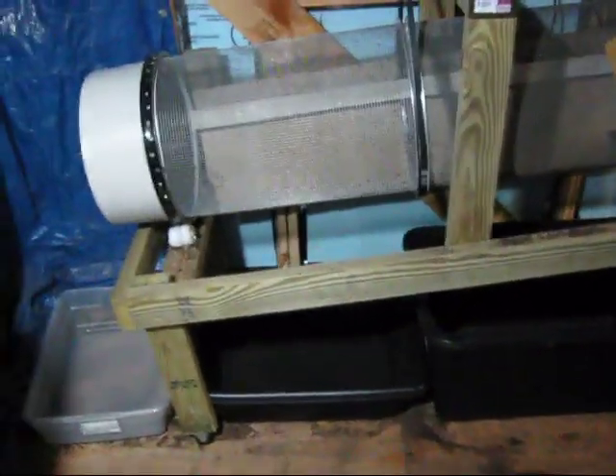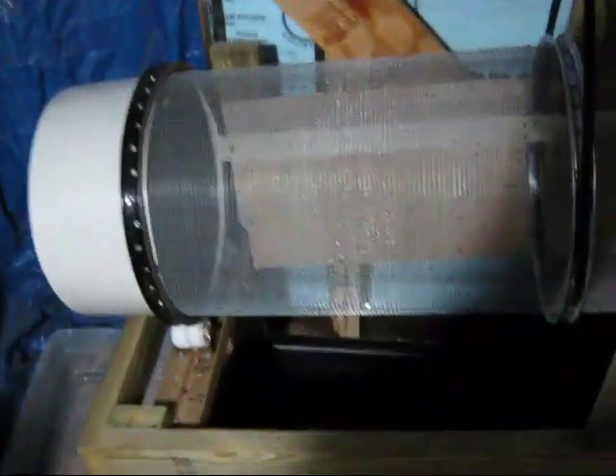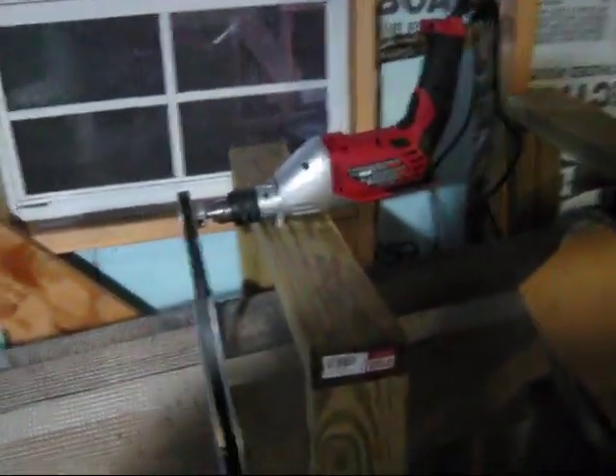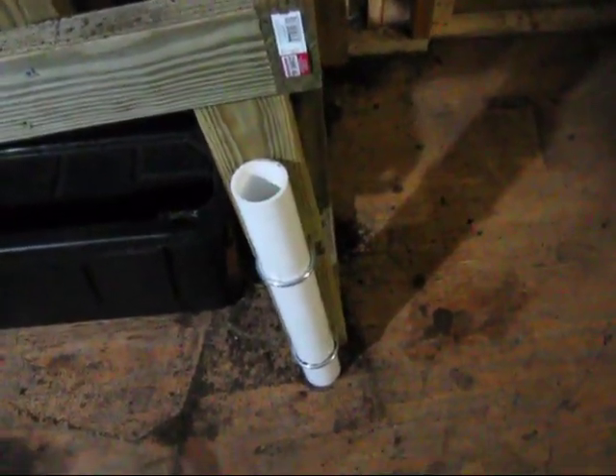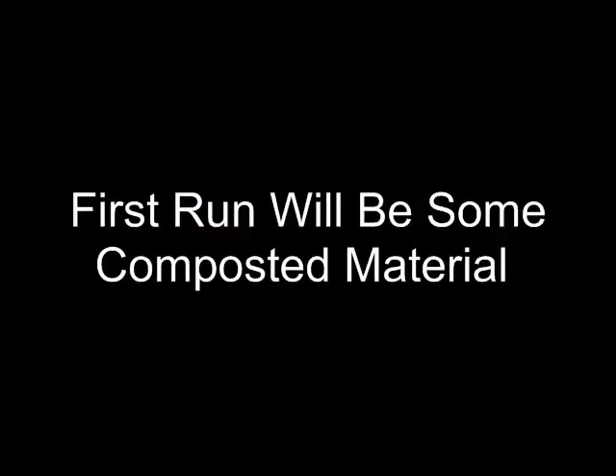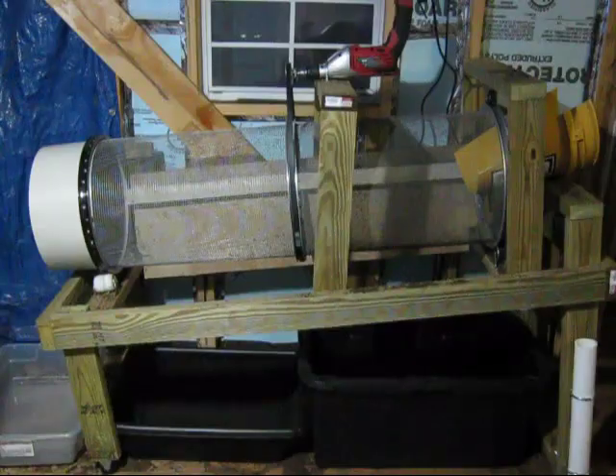Here's the new worm harvester built with some 20-inch bicycle rims, powered by a half-inch drill pulley system, with a split five-gallon bucket as a ramp. It's a dual screen — this one is a one-eighth screen that runs down into a quarter-inch screen, with bearing buckets. It's on little wheels, and we've also included a makeshift lift so we can adjust the height of it all.